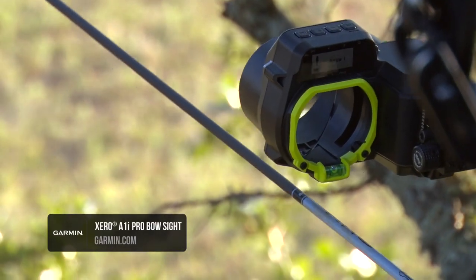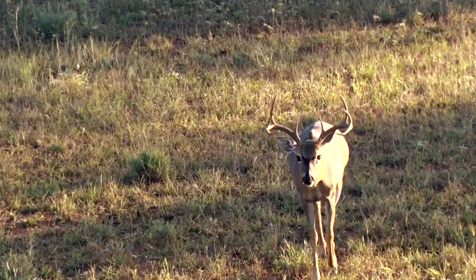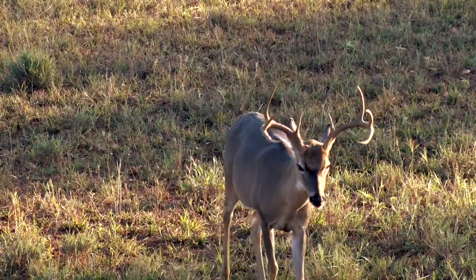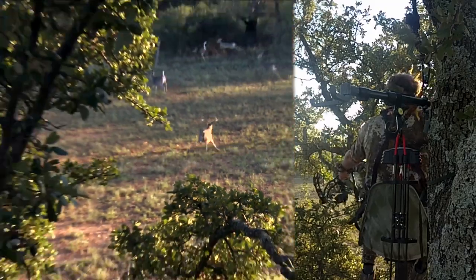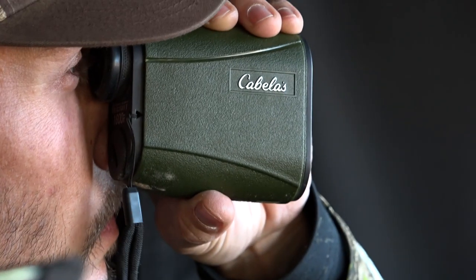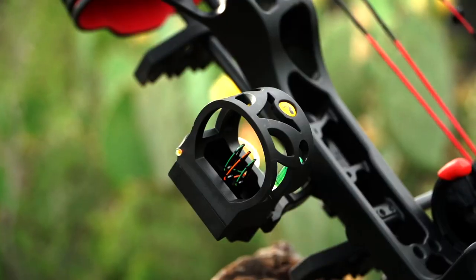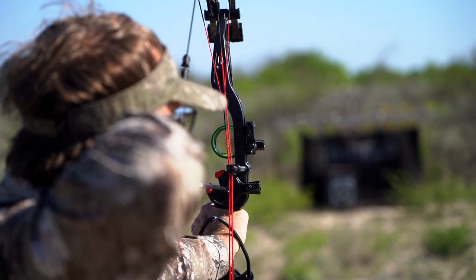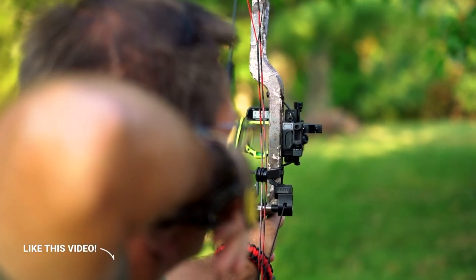The Zero Auto Ranging Digital Sights were designed to solve the problem of getting the correct range at full draw on an animal that could be potentially moving, and then providing the exact pin for that range to take the shot. With a traditional rangefinder, you hold it up to your eye, get the range, and the number says 37. If you've got a fixed pin sight set up at 20, 30, 40, 50 yards, you still have to do a little bit of gapping to shoot something that's 37 yards.